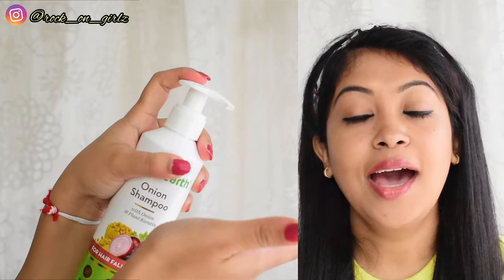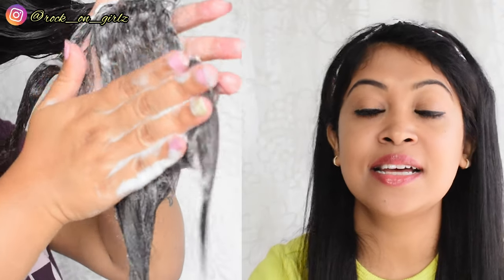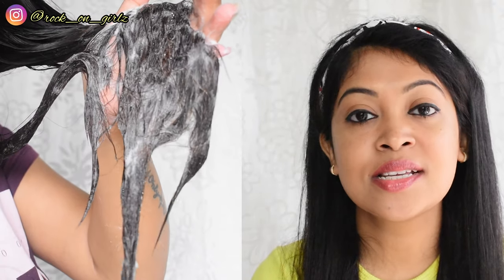Let me talk about each product in detail. The shampoo is slightly cloudy in texture. Its key ingredients are onion and plant keratin. Onion increases blood supply to the hair follicles, which boosts hair growth and reduces hair fall. Plant keratin protein strengthens the hair's natural structure, making it smooth and frizz-free.